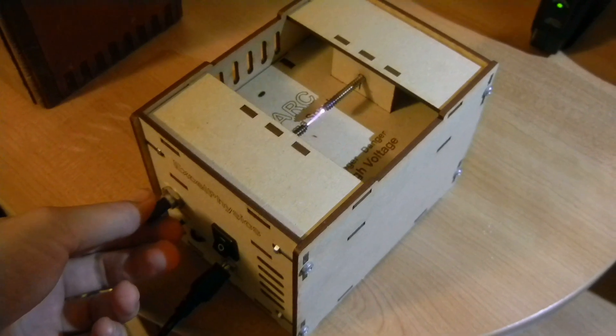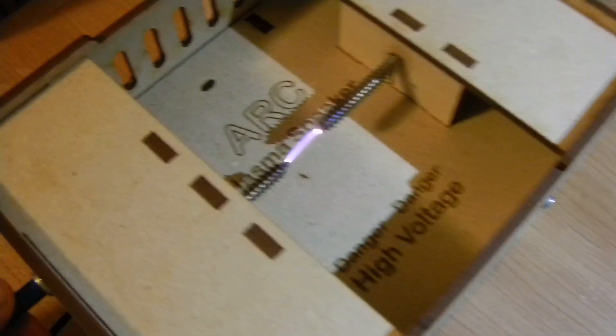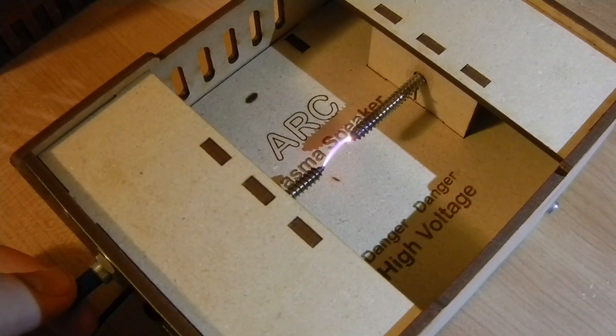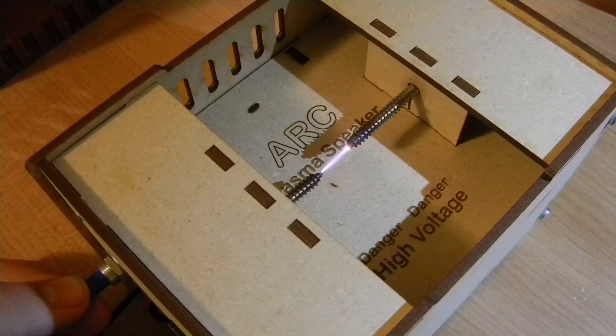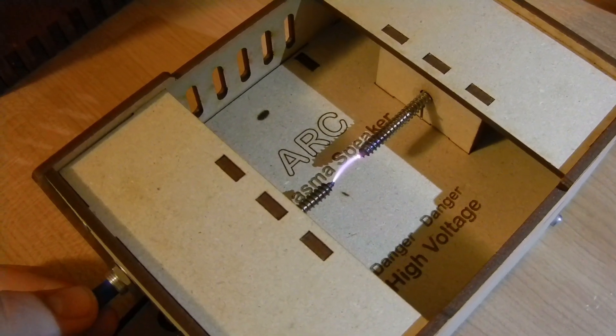The instructions said that it has a 30,000-hertz carrier signal to maintain the plasma beam when the music is off, so it's outside of my hearing range right now — it's silent. And then it adds in the audio signal and modulates the air to make the sound.